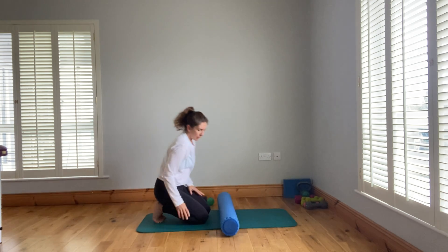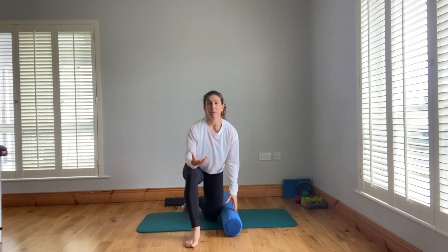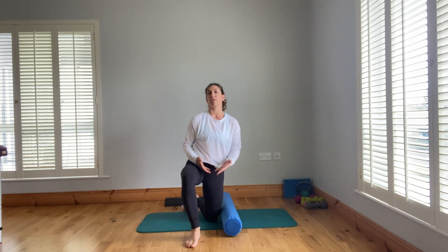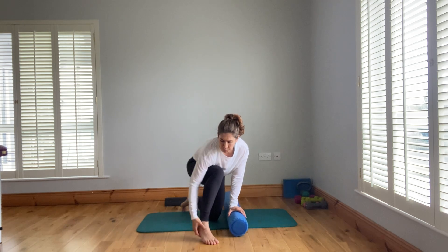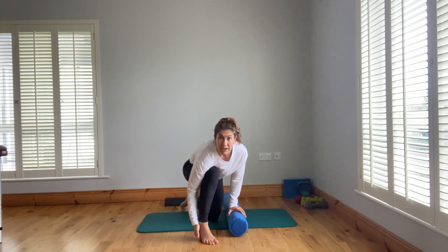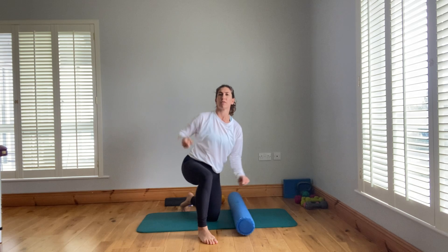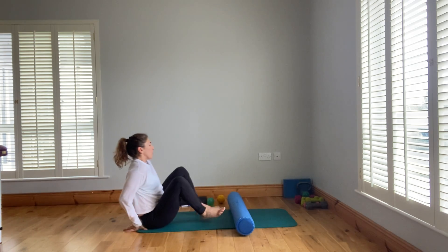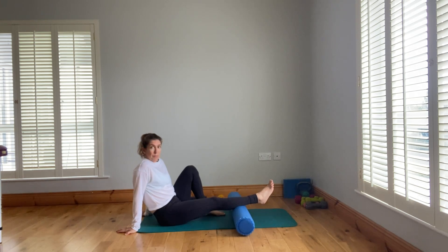Now for the calves — the back of the lower leg. As well as the front line, there's a back line of tissue that starts on the bottom of the foot and comes all the way up. Releasing the bottom of the foot first with a foot roll really helps the calves, hamstrings, and sends a message of release through the whole back line. For calves, do one leg at a time and roll side to side.